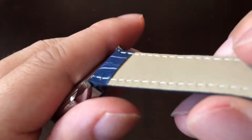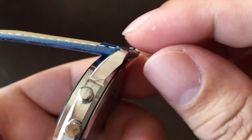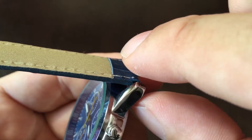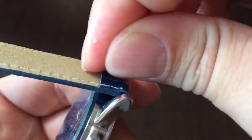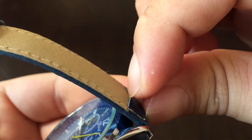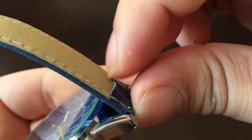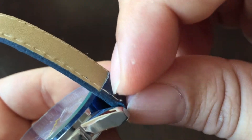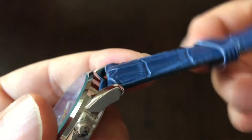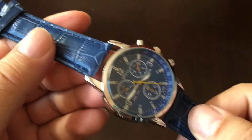Crocodile faux PU leather — looks pretty nice. On cheap watch bands and even on higher end watch bands, what they do is they taper the end of the watch band, fold it back, then glue and sew it down. There isn't a lot of material there, and what I've had happen sometimes is that under stress it peels up, the threading breaks, and the watch band comes off. So keep that in mind — if you're going to be really active with a particularly inexpensive watch band, you may want to replace it.